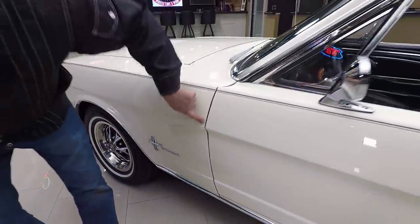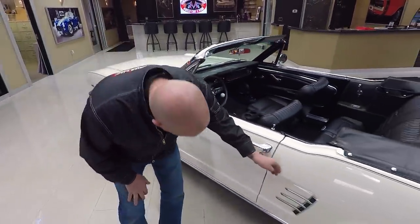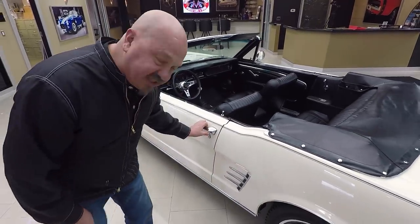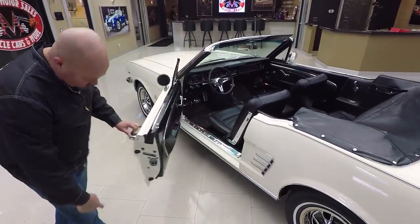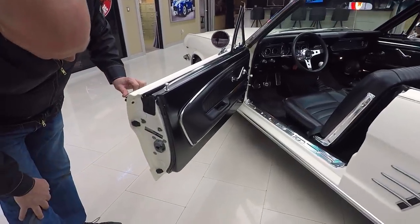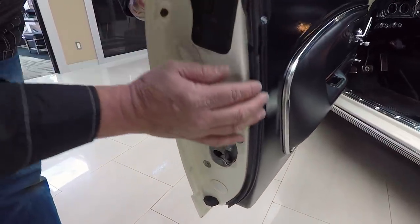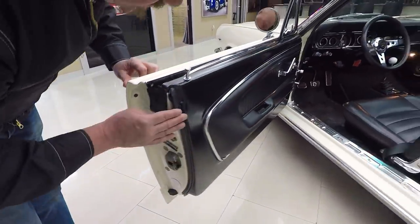Look how that door lines up — lines nice and straight. The rocker molding looks good. Watch this, look how smooth that opened up. Look at that door jamb — beautiful. And there's the tag on it right there. You can see they had the latch out when they restored it. It's got really nice weather strip here.